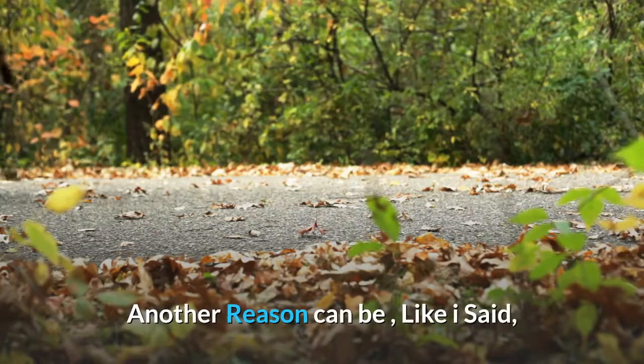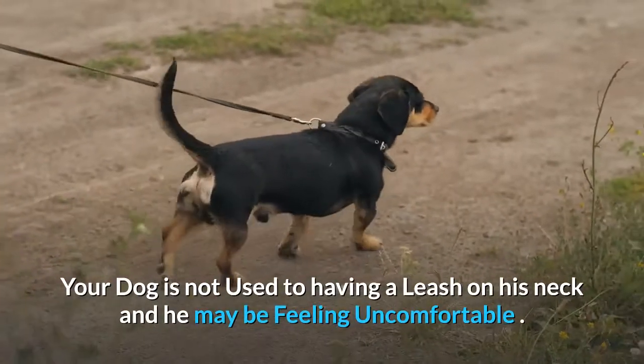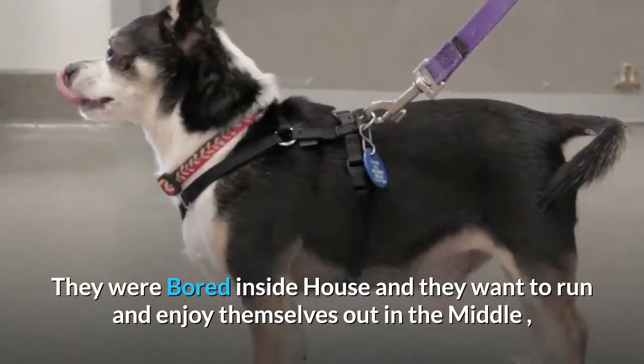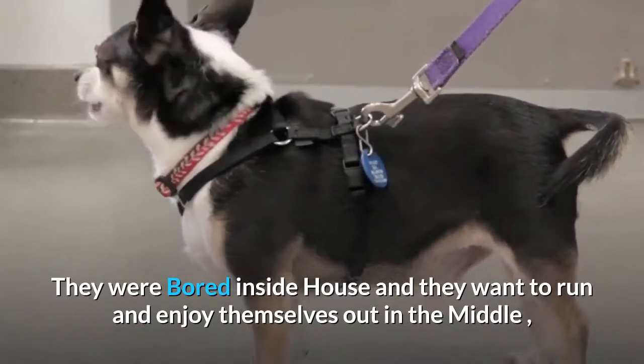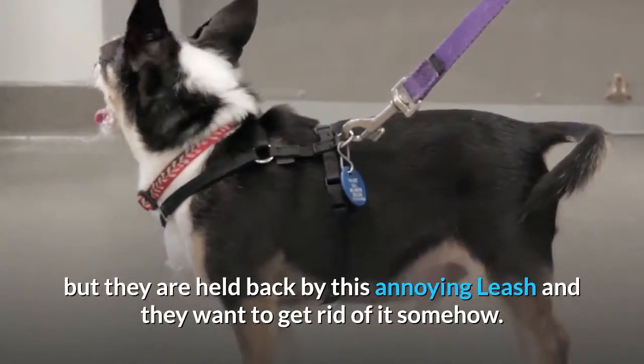Another reason can be, like I said, your dog is not used to having a leash on his neck and may be feeling uncomfortable. They were bored inside the house and want to run and enjoy themselves outside, but they are held back by this annoying leash and want to get rid of it somehow.